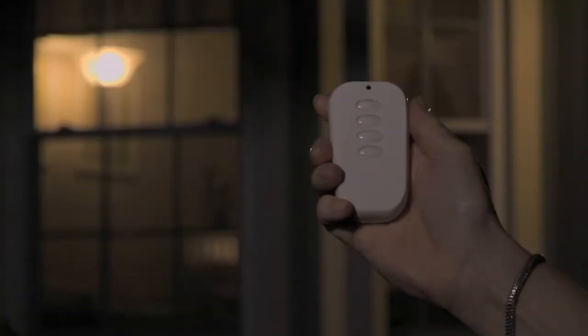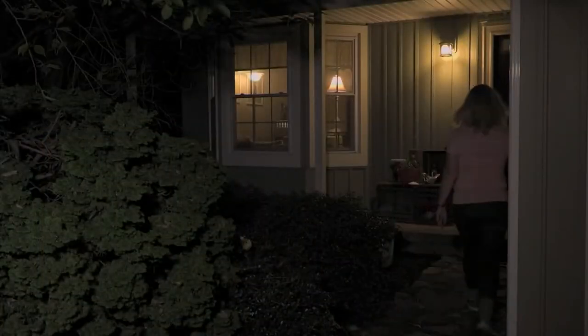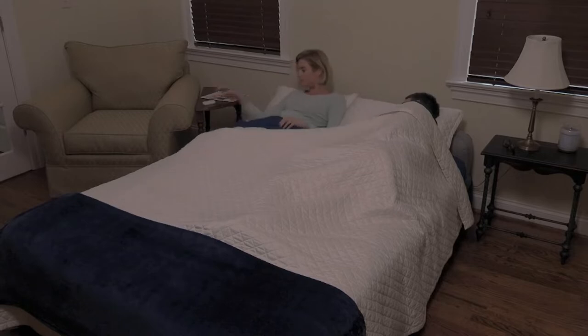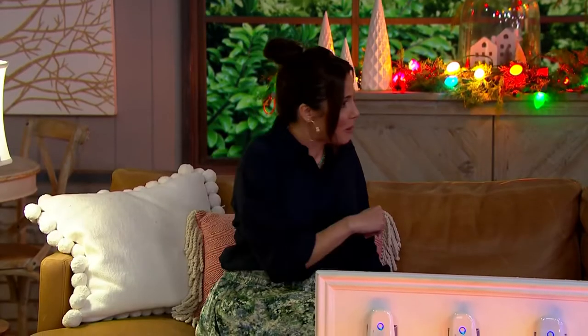I feel like this was made to go with our today's special value. She's turning her lights on, but notice she's not turning on holiday decor. This is amazing all year long. So instead of climbing over that sleeping person next to you or even getting out of bed — remote control. Maybe you have the fan on in the room and you want to go to sleep, or you're sitting in your recliner and you want to turn off the lamp because you're watching television.